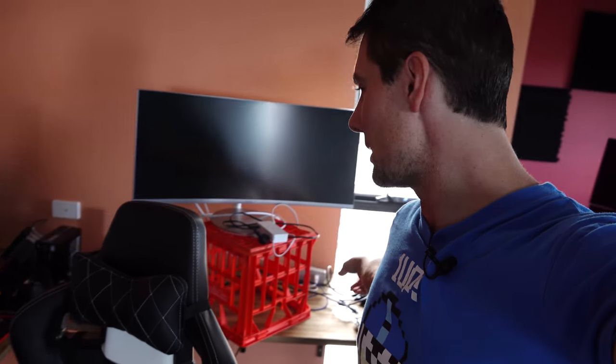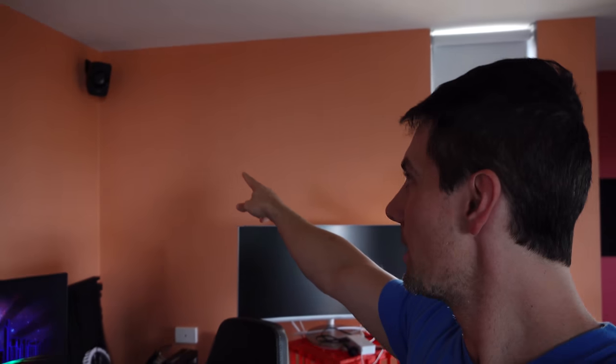This desk behind me is going to get cleaned off because we've actually got to treat the wood as well. This wood is untreated, so we're going to treat it with some polyurethane. We're also going to be mounting some floating shelves up the top here to fill out these walls. Behind me is the streaming desk which I'll talk about later. There are still a few little decorations that have to go up and we're waiting on some products before we can start streaming.